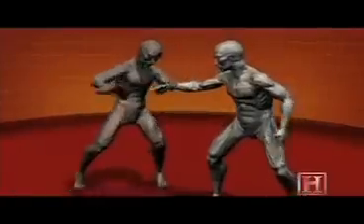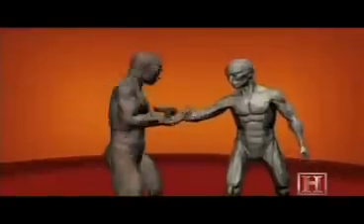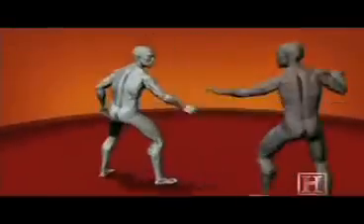The barrel of the gun then becomes a lever, allowing you to take the gun. Because you are using the muscles of your torso, which can deliver up to 10 times more force than the muscles of the wrist, the disarm works against an opponent who is much stronger than you.